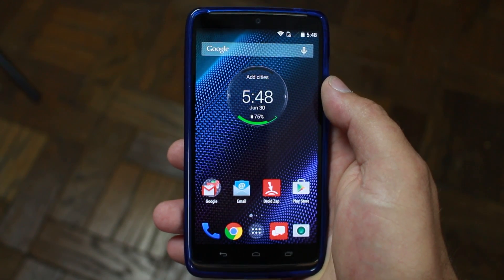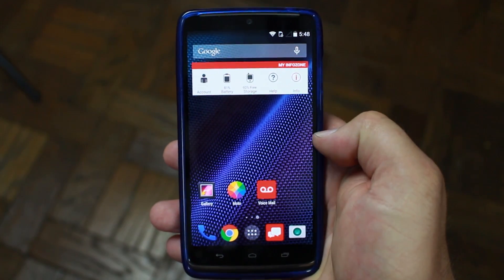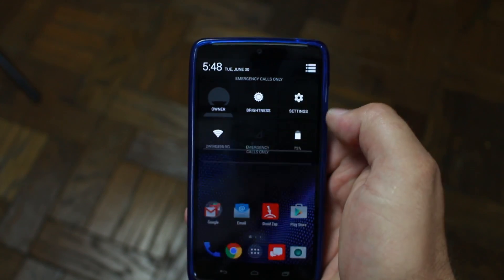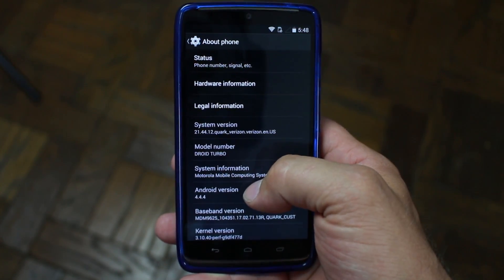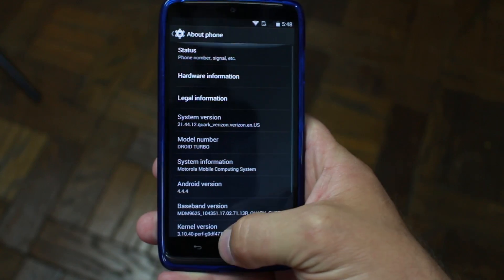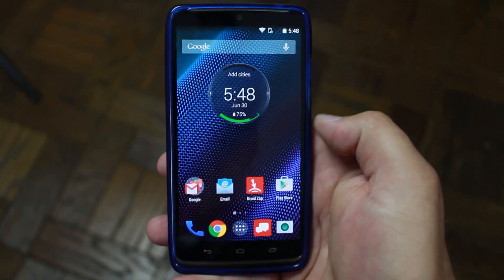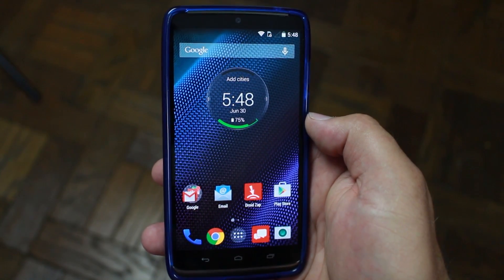What's up YouTube, it's Root Junkie here. Today I want to talk about my Droid Turbo - there is a Lollipop OTA update bringing us to Android 5.1. I'm currently on Android 4.4.4 KitKat, build SU2-12, and this is an unrooted version. I'm going to show you how to install the OTA update manually to get to Lollipop.